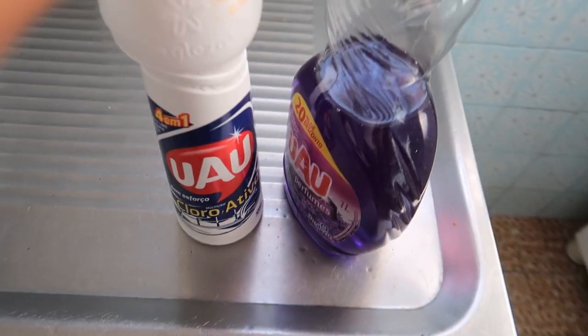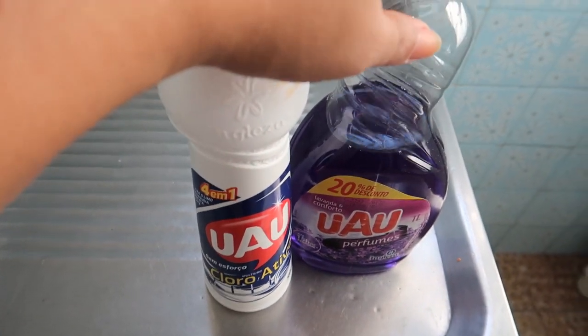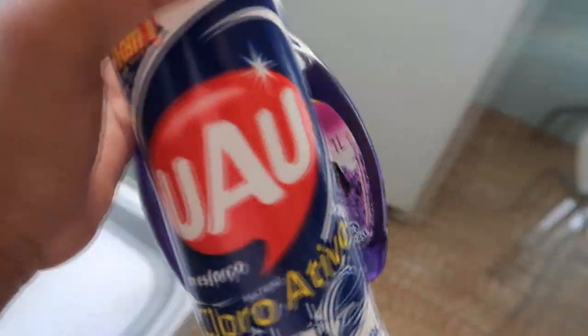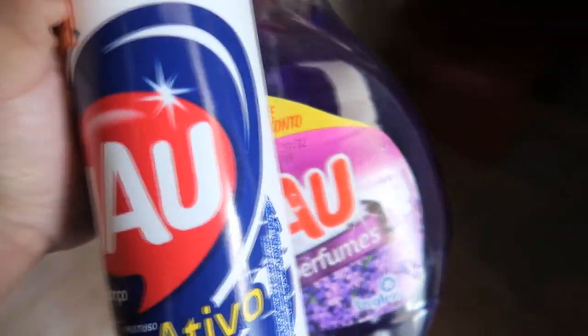Agora eu vou pegar esses dois produtinhos aqui pra passar no banheiro. Eu lavei o banheiro no sábado e hoje é terça, então o banheiro não tá tão sujo, não precisa lavar. Eu vou lavar ele na quinta ou na sexta, mas hoje eu vou dar um jeitinho nele com esses dois produtinhos.